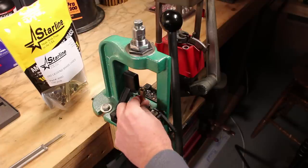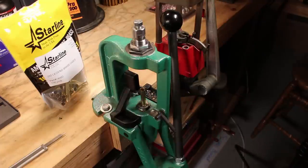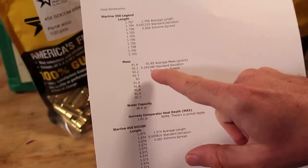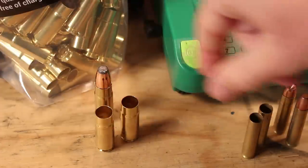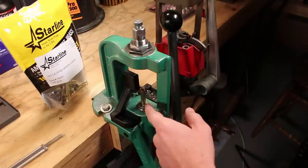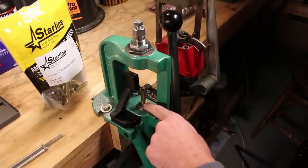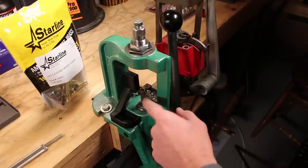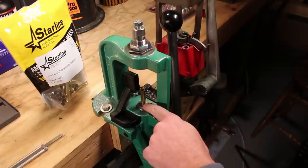If step one is to full-length resize the brass, step zero would have been the lube application, and step negative one would have been to pick the right brass to begin with. This Starline brass is incredibly precise — as I showed in a previous video, I measured .350 Legend and .458 SOCOM brass from Starline and found that their lengths are incredibly precise. They are all under spec as they need to be, but within a very close tolerance, with extremely small standard deviations of mass. Length on .350 Legend is very important because all headspace is off the case mouth — there is no bottleneck shoulder, no external rim, no belt.